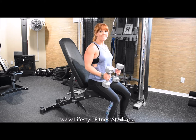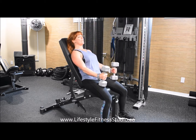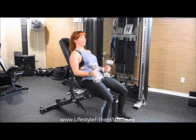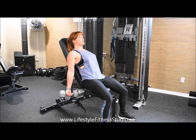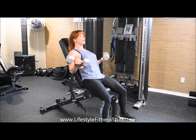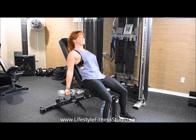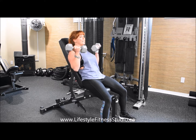To perform an incline bench bicep curl, position your bench at a reclined position. Lean back all the way, taking full advantage of the backrest. Extend your arms with your palms turned outwards. Curl the weight all the way up to your shoulders, then lower until you're back at that full extension starting point.